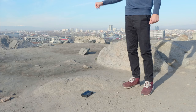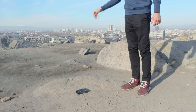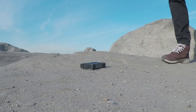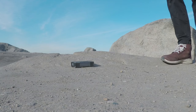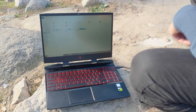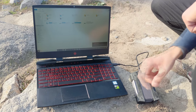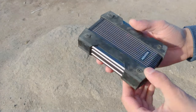First, let's test the shock resistance by dropping it from waist-high a couple of times. Apart from some scuffs and marks, the HD830 came out unharmed from our drop test.